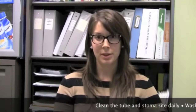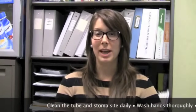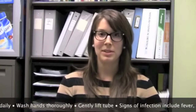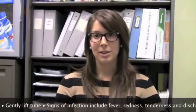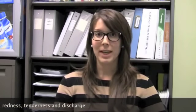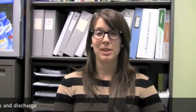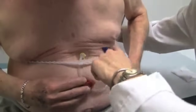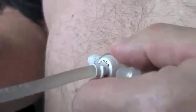Clean the tube and stoma site daily. Wash your hands thoroughly before completing any tube checks, and ensure that you're gently lifting the sides of the tube to examine the skin around the area. Signs of infection include fever, redness, tenderness, and any discharge that may be discolored or foul smelling. Secure the free end of the tube with tape on the abdomen or with a stretch gauze band. Check to see if the mark on your skin is at the same point as it was when it was initially placed. Do not pull on the tube because it can dislodge.